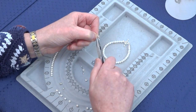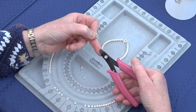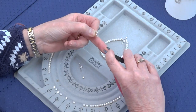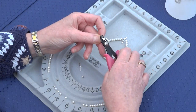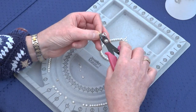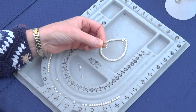You can either crimp with your flat nose pliers, which will crimp the bead flat, or you can crimp the bead with your crimping pliers. We'll do it with the crimping pliers. The first action is to put the crimp bead in the back of the pliers and crimp — that makes a U shape — then put it into the front section of the pliers and crimp to secure the bead onto the thread.